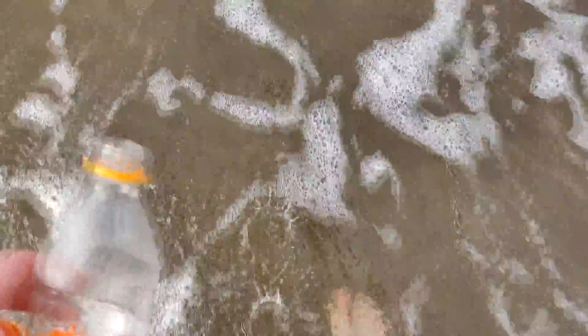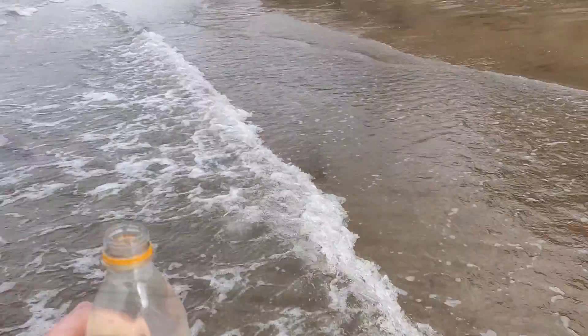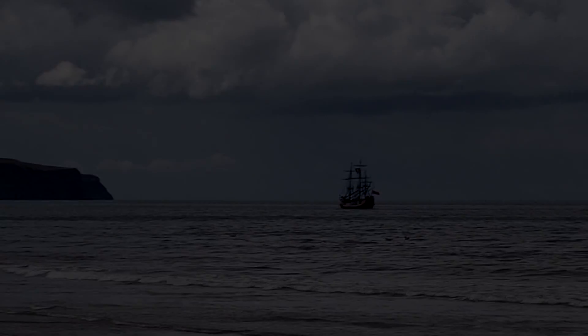I was actually surprisingly shocked at how warm the water was — I was confident my toes were going to be absolutely freezing, but it actually wasn't too bad. Anyway, our day was coming to an end so it was time to go home with the materials we'd gathered and make the ecosphere.